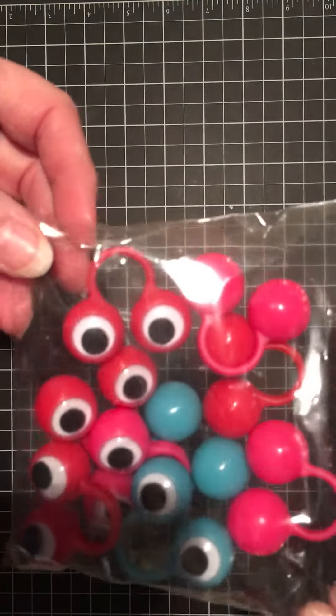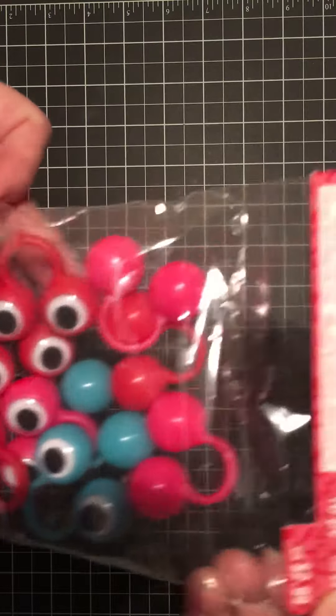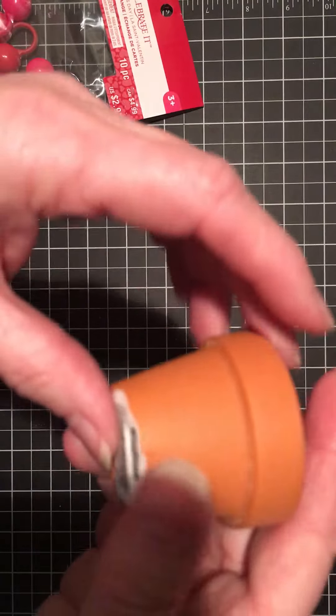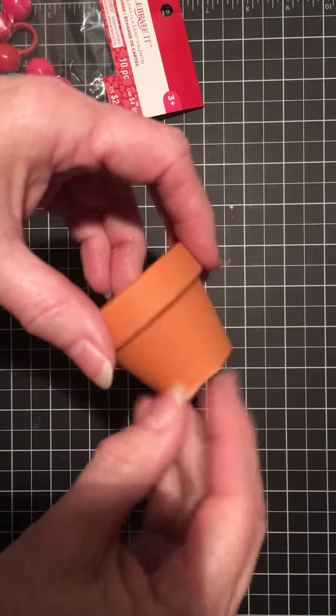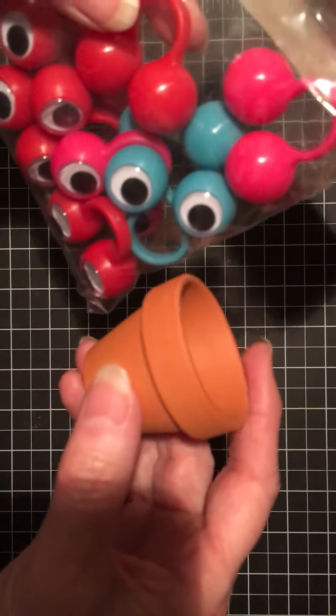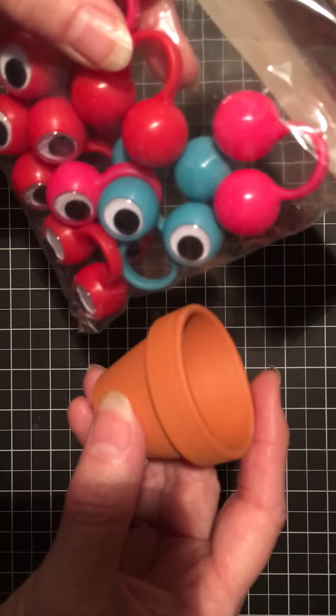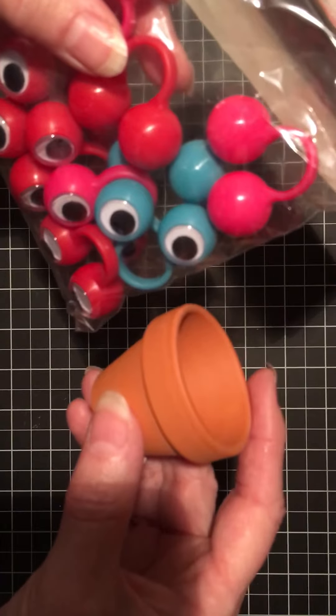Hello everyone, this is Gail Blair, gailstamps.stampinup.net. I was in the craft store the other day and I found these really cute little rings that have little eyes on them — I thought they were so fun for Valentine's Day. I also grabbed one of these little tiny pots; they're like 49 cents each, and you can see it's not much bigger than the ring. I had the idea to make a little gift packaging for Valentine's Day.